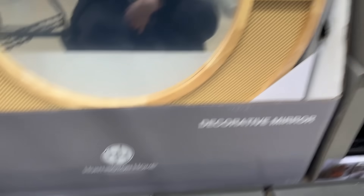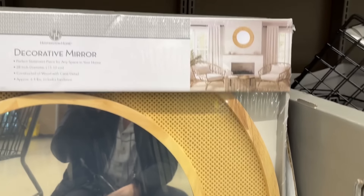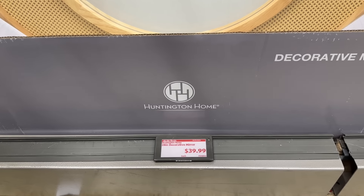This is a 28-inch decorative mirror. Isn't that pretty? That would look so gorgeous in your house. It wouldn't work with my house, but it is really, really pretty. $39.99 for the mirror.